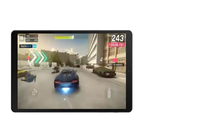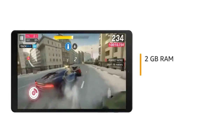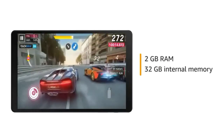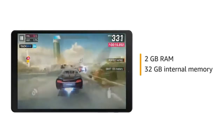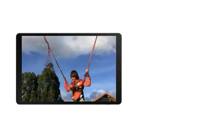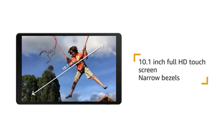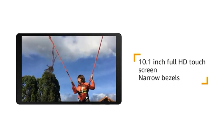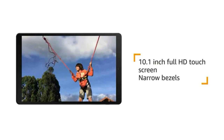The Samsung Tab A comes with 2GB RAM and 32GB internal memory for smooth performance while playing games or switching between multiple apps. It also features a 10.1-inch Full HD touchscreen with narrow bezels for an immersive viewing experience.